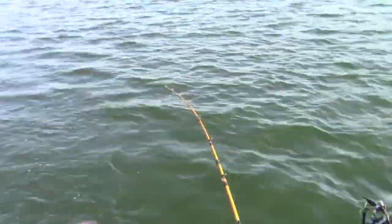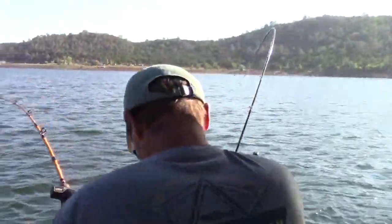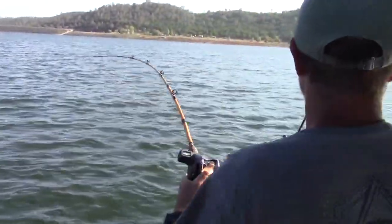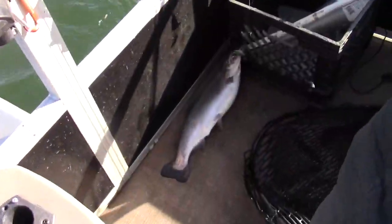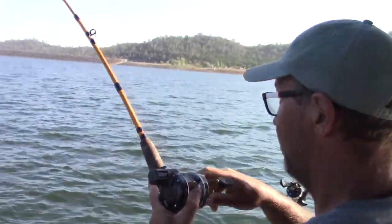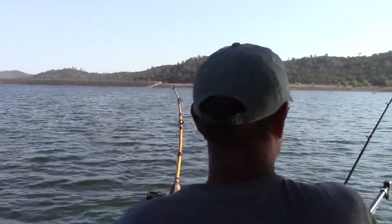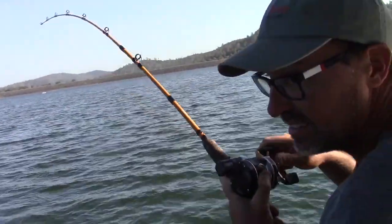You control it fast, you control it aggressive — and we're hooked up on the other rod! It's a double. I believe that's on the worm. We were just joking saying we're gonna get a double here in a minute, and sure enough we did. Looks like we're taking that one back to camp for dinner! Let's see what we got on this one — it's doing some massive head shaking. I think it's safe to say we've got it pretty dialed here.